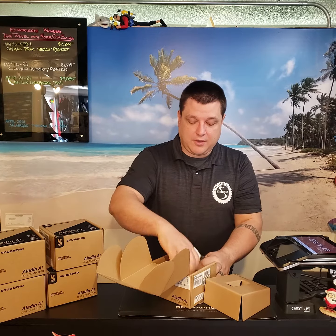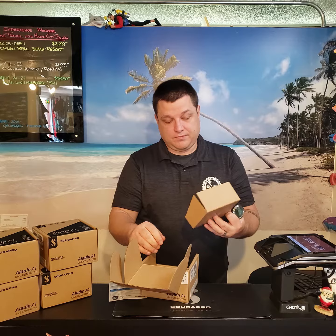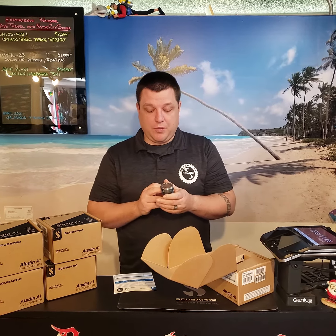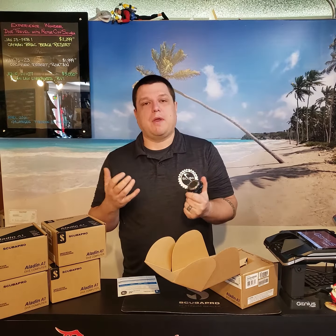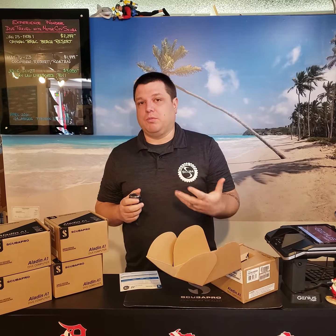So the actual computer, quick guide, warranty. This computer is brand new from ScubaPro. It uses a dot matrix display, which is nice because it can use words, so the menu is easy to navigate through. It also has Bluetooth, so downloading it to your phone is going to be super easy.